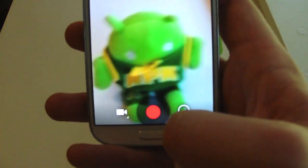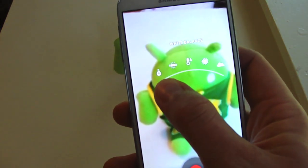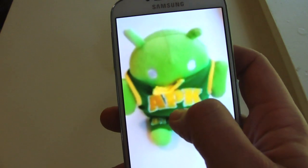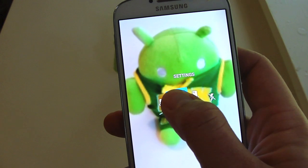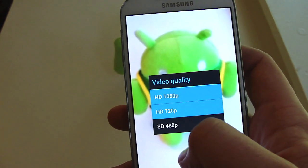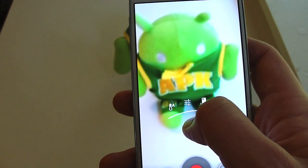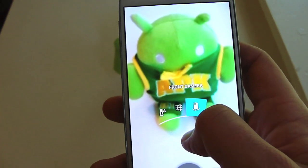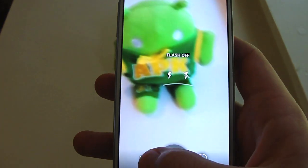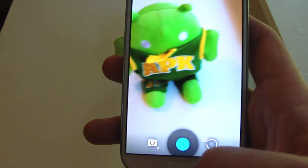This is your video capture — see what kind of options you get here. You've got white balance, so I'm going to stick with auto. In settings you've got time lapse, video quality — and we'll go to 1080p — and store location. If you want to go back to your camera just hit that button.